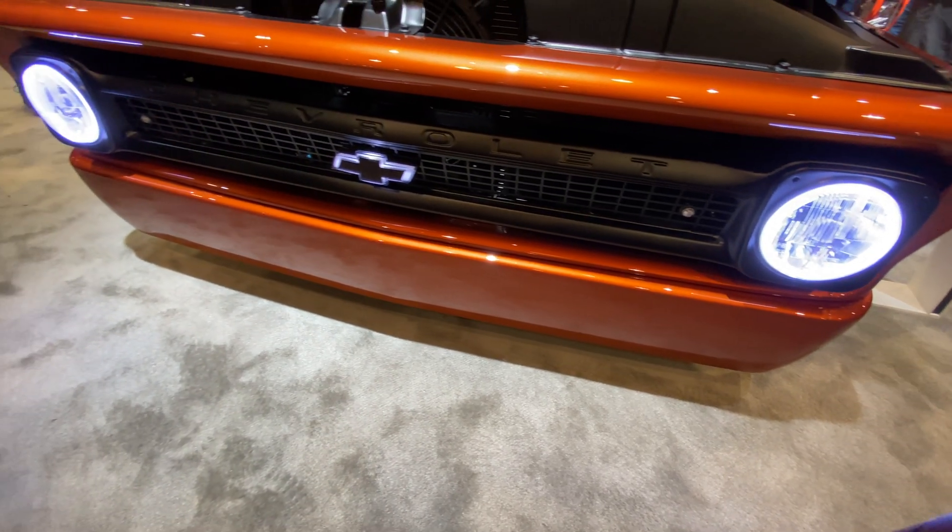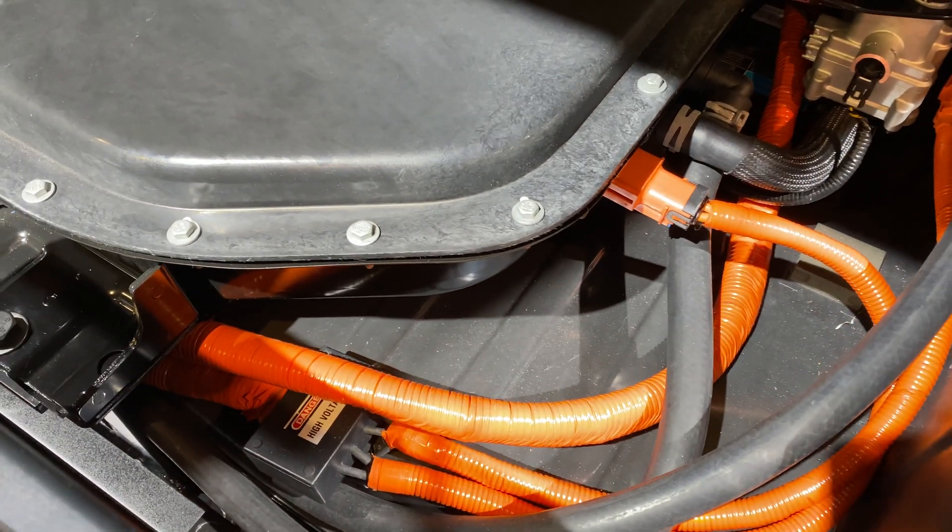They pulled out the gas engine, pulled out the gas tank, all of that stuff, and put in its place two Bolt EV batteries. They're sitting in the bed of the truck back there. And two electric drive units are up under the hood. So it's a fully electric, zero emissions hot rod.